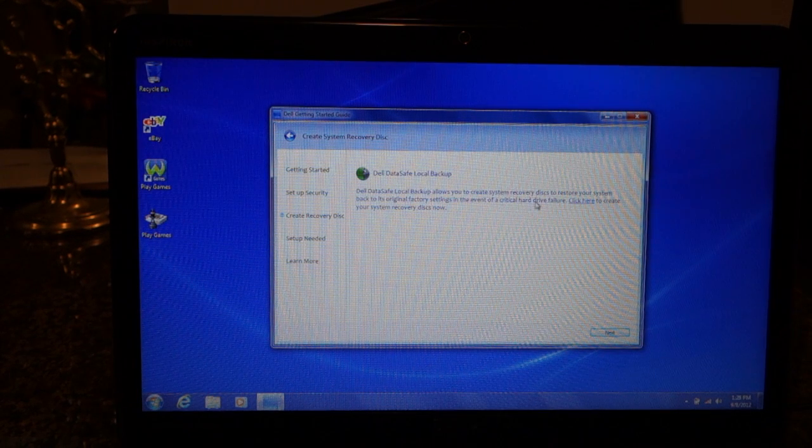Recovery disk — this I'll have to do later, but this is very important. Whenever you get a new computer, always create a recovery disk.